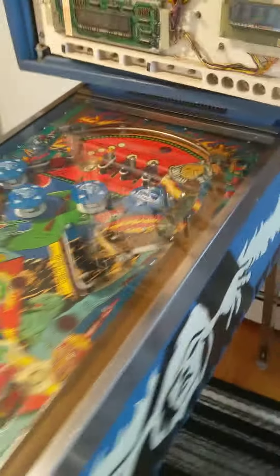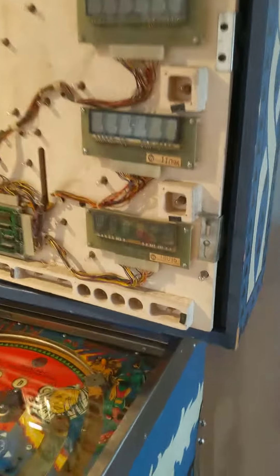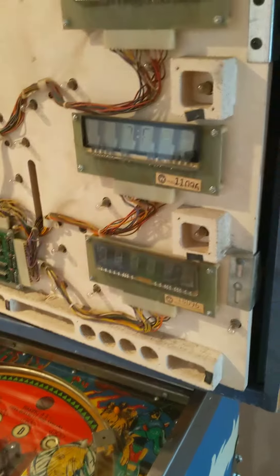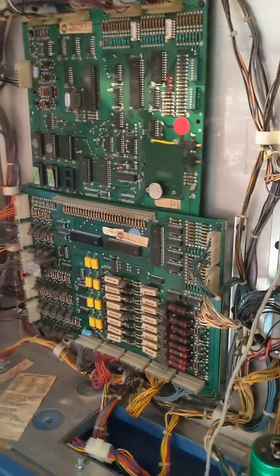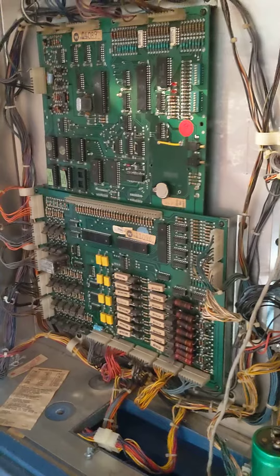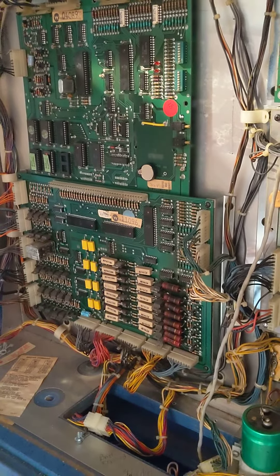Prior to today, this had been working pretty good. The only electric issues I had were these two boards — the LEDs weren't displaying correctly, which you can see in the other video. The other thing is it never seems to save settings, so basically after a day, my settings are erased and the machine is starting fresh.